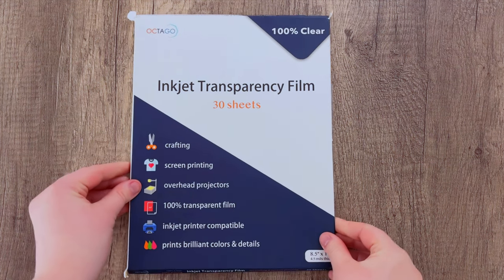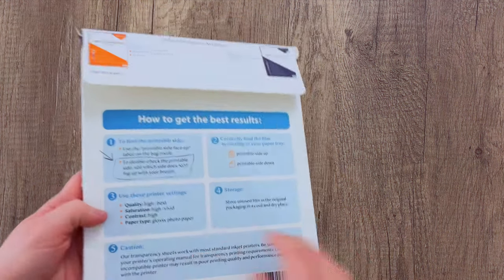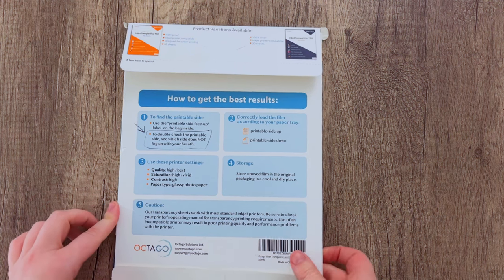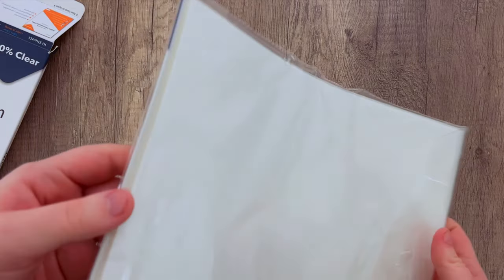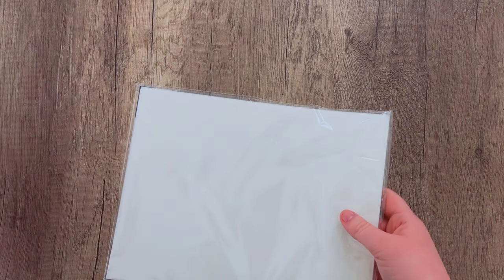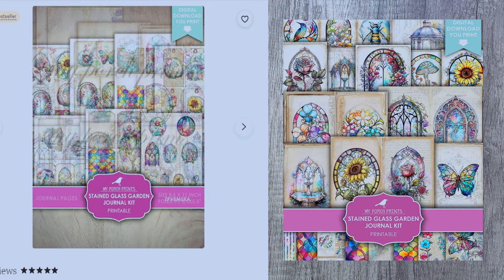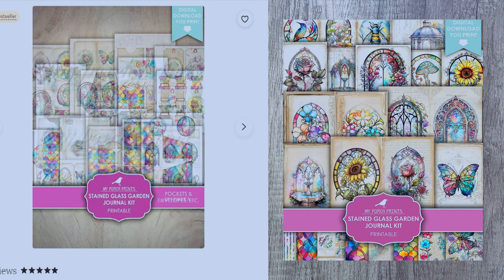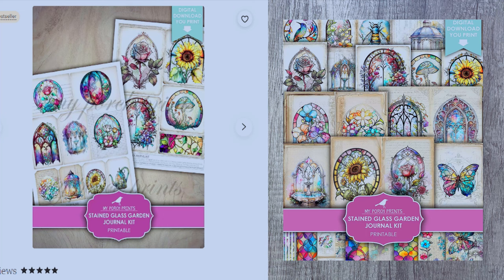To start, you will be needing inkjet transparency film. This is very important — it is essential to this project, so make sure that you get some. I will try to link some down below. This transparency film is just a clear plastic sheet that you can run through your printer just like regular paper. Make sure to read the instructions on the back. We will also be printing an image from our stained glass garden journal kit, which is another essential item to get that authentic stained glass look.